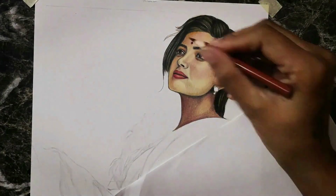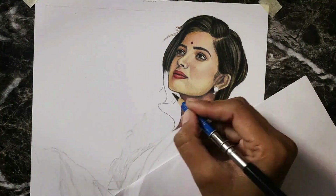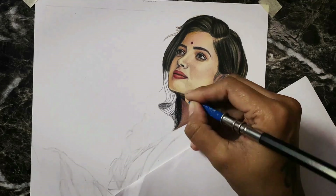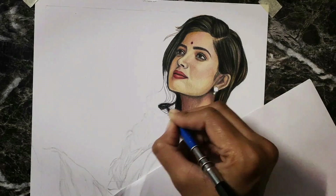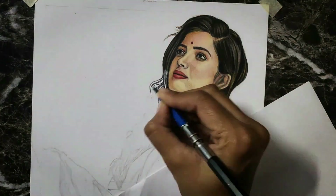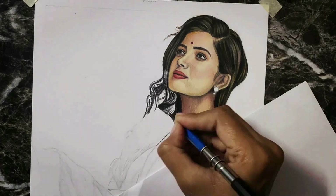Now we will draw the hair. We'll draw the hair using the pencil on this side — where there is a deep dark area, and where there are strokes or some light portions, we will leave that area a little bit. I have only used Staedtler double-E pencil here for the hairs.